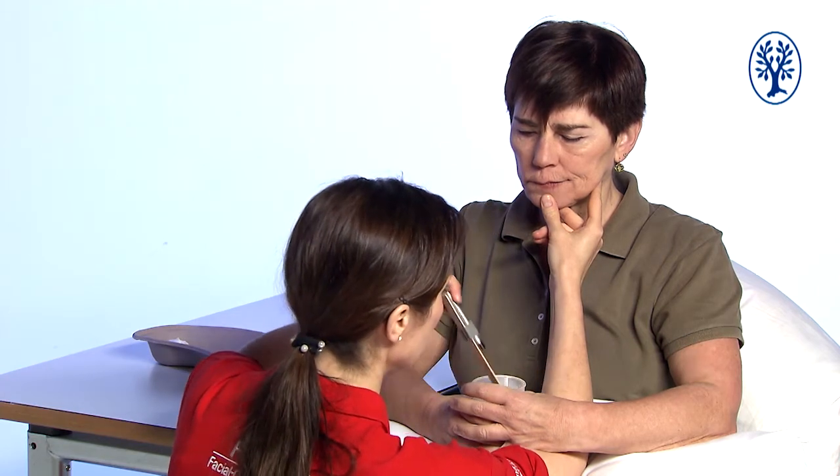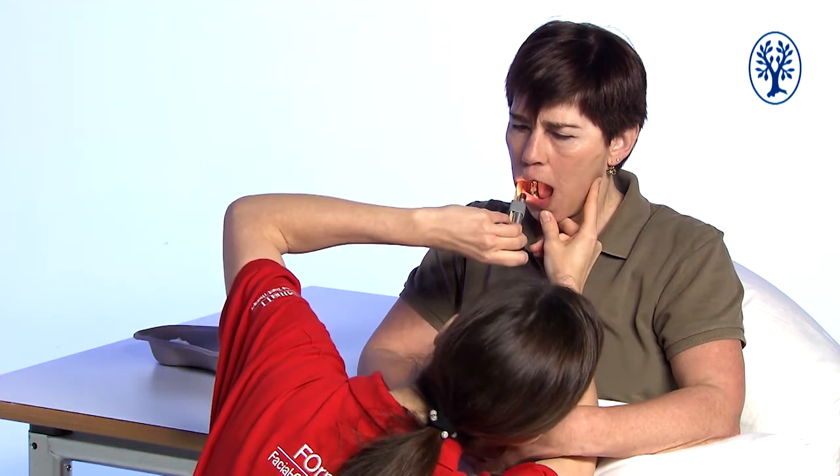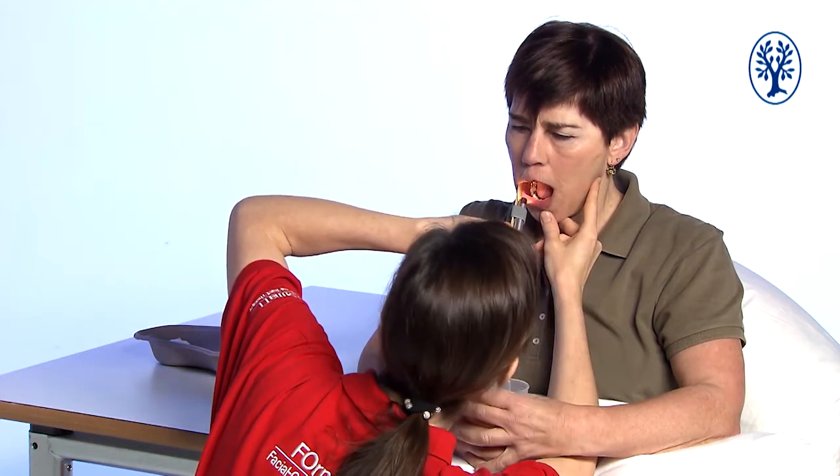Now I show with my finger on the outside of Heike's right cheek that I will look here, and I watch out for the same things as on the left side before.